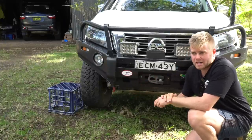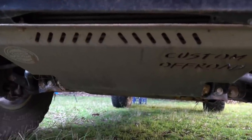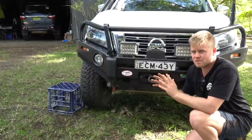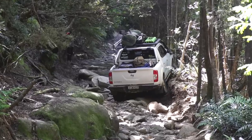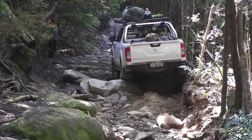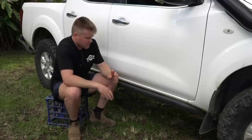From the bull bar running back underneath the car we have a set of three bash plates that protect all the way through to behind the transfer case. These are Custom Off-Road Accessory three-millimetre steel bash plates — highly important mod in my opinion. They protect your intercooler, your sump, your front diff, your gearbox, and your transfer case, so if I'm smashing rocks I know I'm hitting bash plates and not anything else.